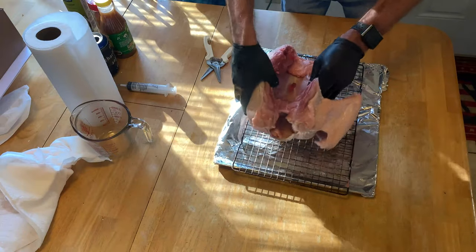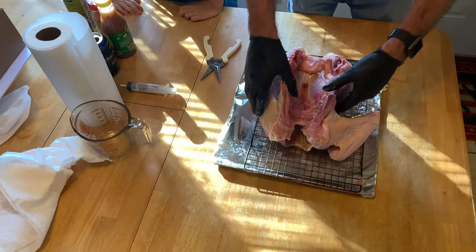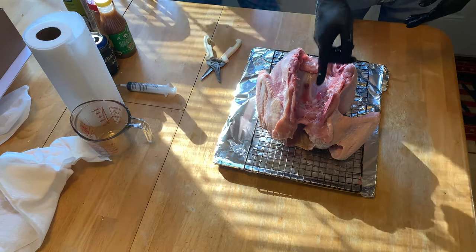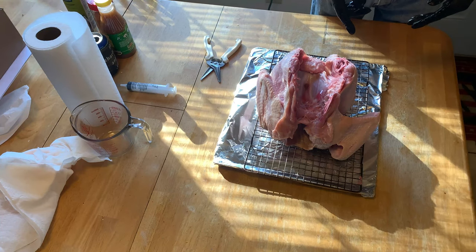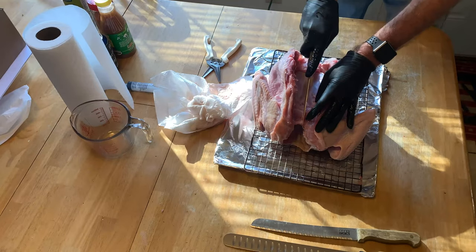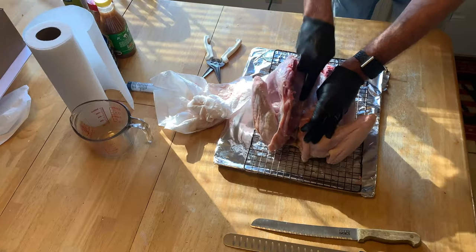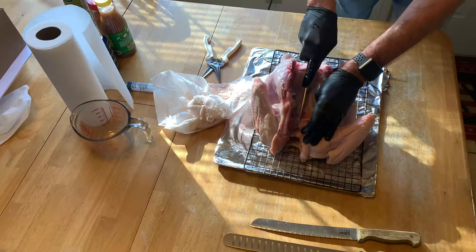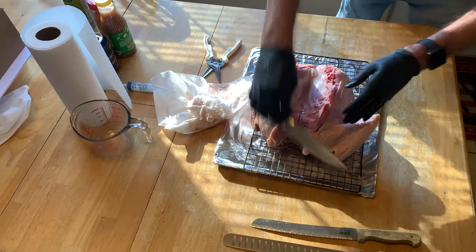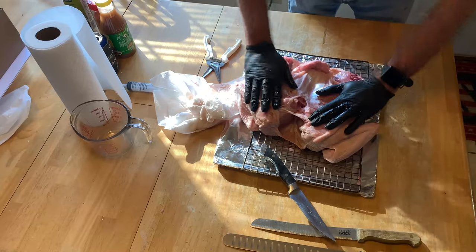All right, next thing we're gonna do is — oh, look at that clean piece of meat right there on the side. Give me that steak knife. I'm gonna cut down through the middle of this breastbone here. All right, actually, as soon as you're done, you may inform me. That should be good. There we go.